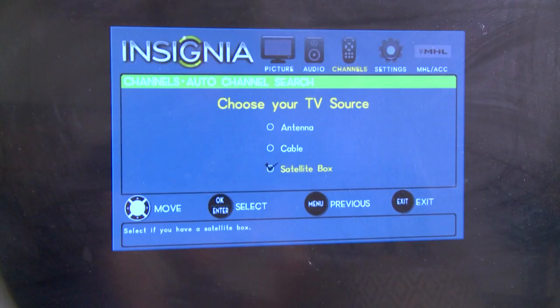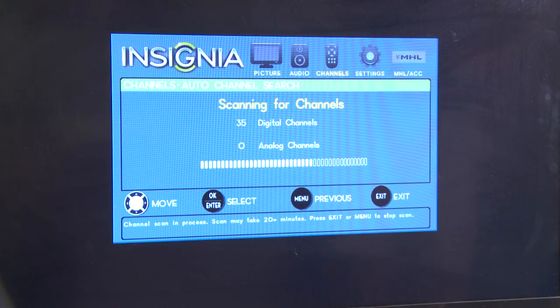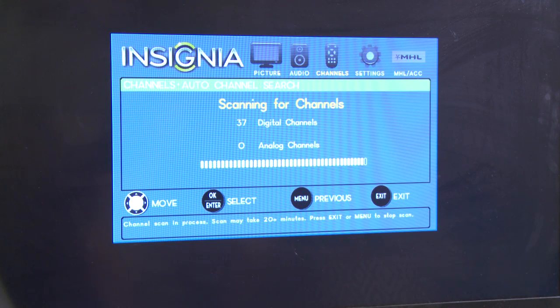Next, make sure your TV is on the antenna input mode, not cable. Once you've done this, go to the scan or auto scan mode on your television in order to pick up the stations broadcasting in your area.